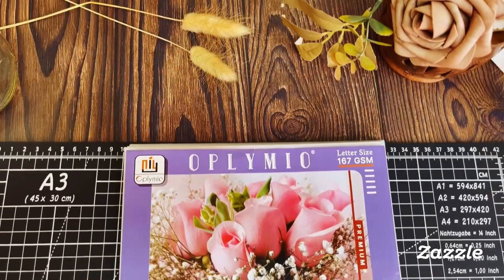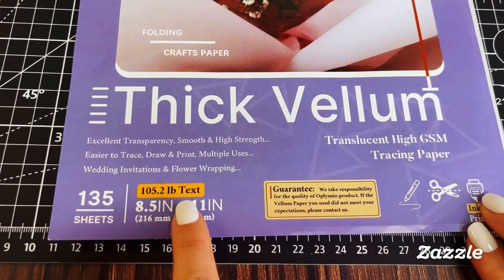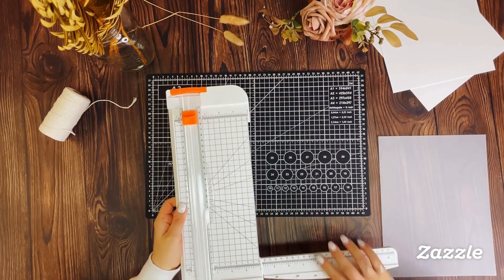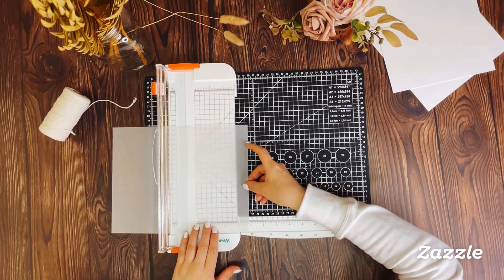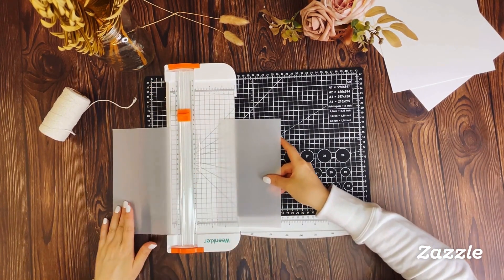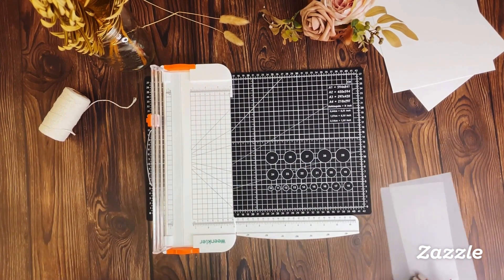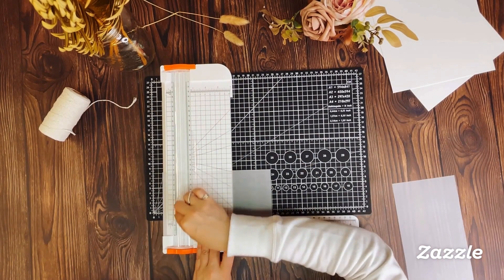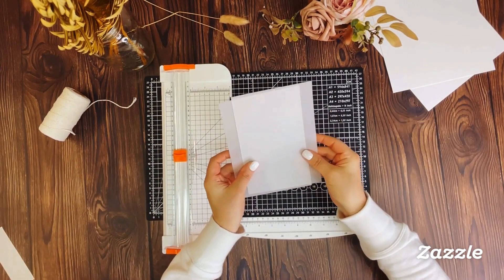The front side of this invitation will be printed on a separate piece of vellum paper. We're using thick, letter-sized vellum paper that's perfect for wedding invitations. We'll start by cutting the vellum paper to size — you can get two 5x7-inch sheets from one sheet of vellum paper. We're using a handy paper cutter to cut the paper to size. However, you can use a ruler and a craft hobby knife. We highly recommend using a paper cutter with a built-in measuring guide to safely and easily make clean cuts every time.